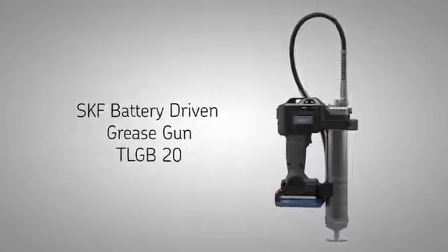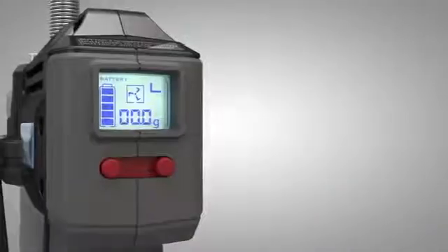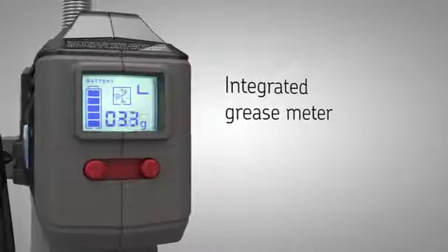SKF Battery Driven Grease Gun TLGB20. The integrated grease meter tracks how much grease has been dispensed in grams or ounces.